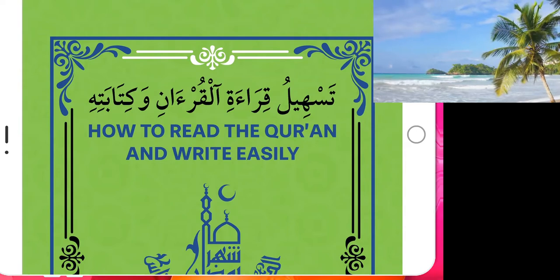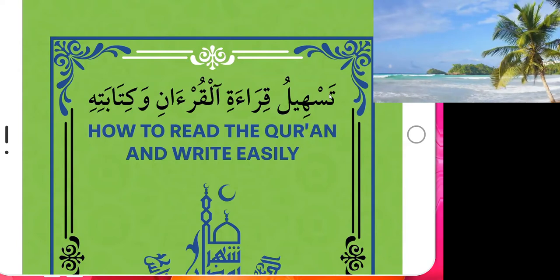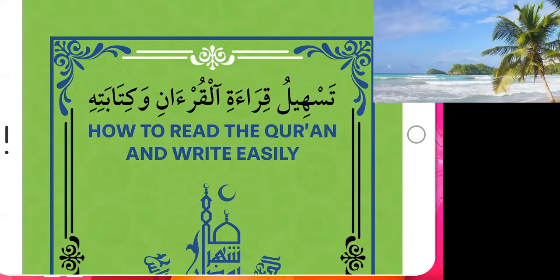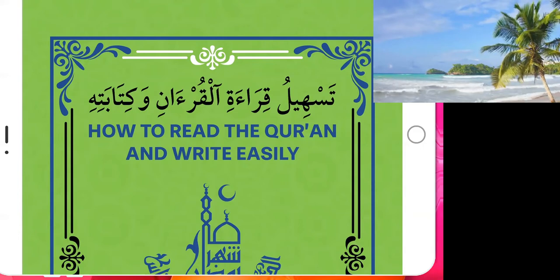As you see, this book is named 'How to Read the Quran and Write Easily.' This book is written differently from most other books. Most books teach people how to read and write the Quran, or they teach Quran spelling.